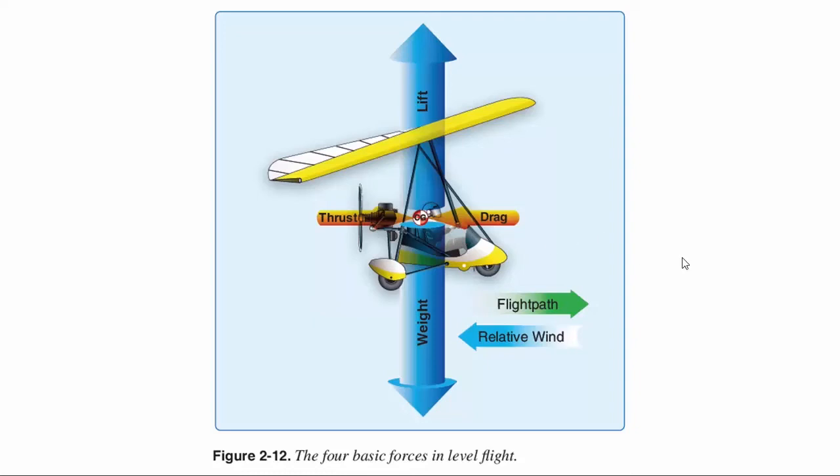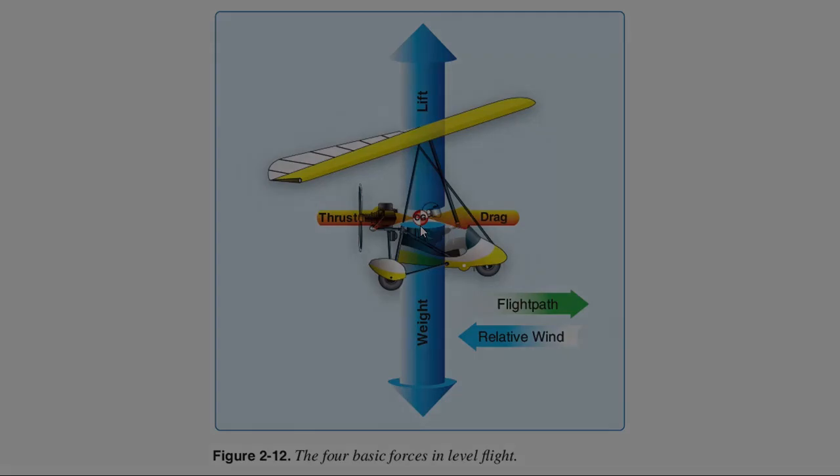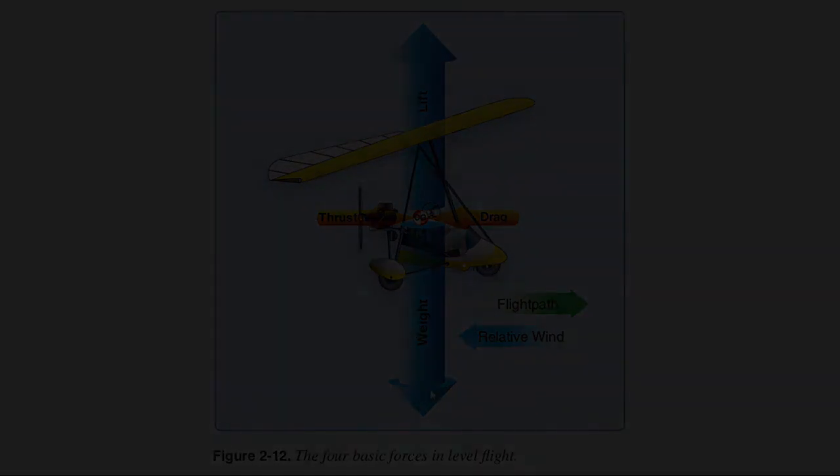We'll start with an overview of the forces. We've got our weight, our lift, our drag, and our thrust. Notice that our lift and weight are much greater than our drag and thrust. For simplicity, we're going to assume that the weight is a thousand pounds.